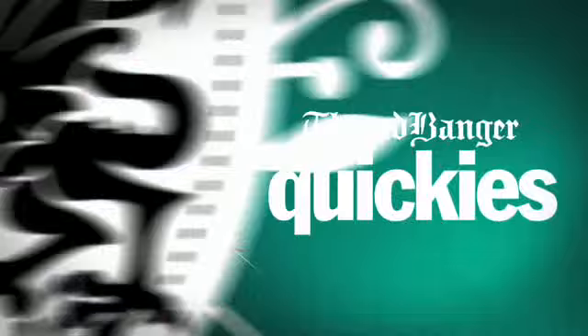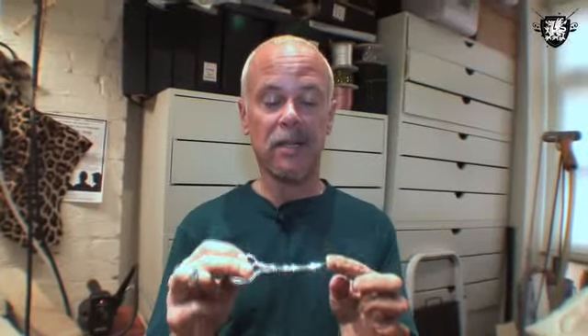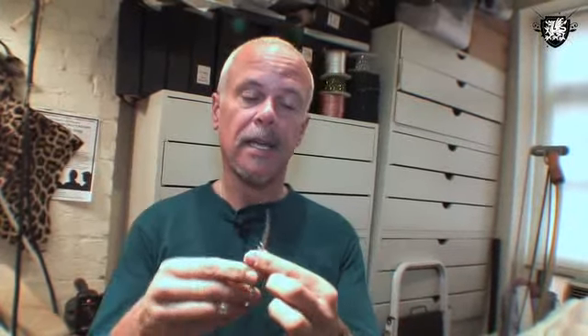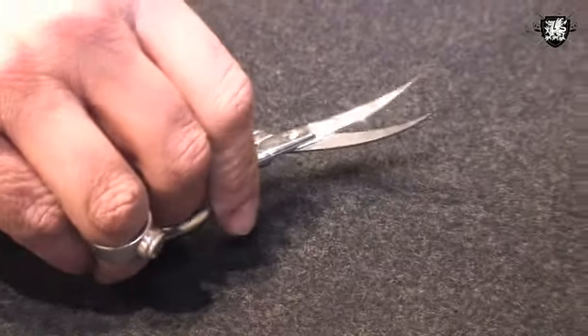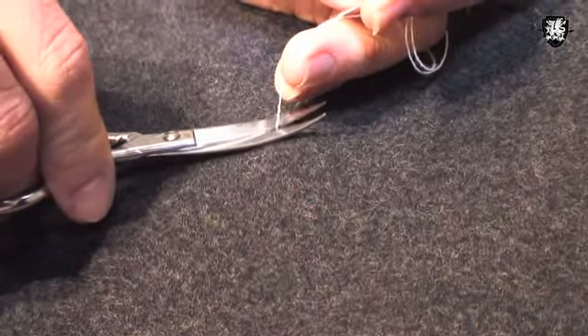ThreadBanger Quickies — techniques to help you create your style. This is what's called an embroidery scissor. It's a little tiny scissor, as you can see, and it has a curved blade. This curved blade makes it very easy for you to actually trim something really close to the fabric without damaging the fabric by poking with the points of the scissors.